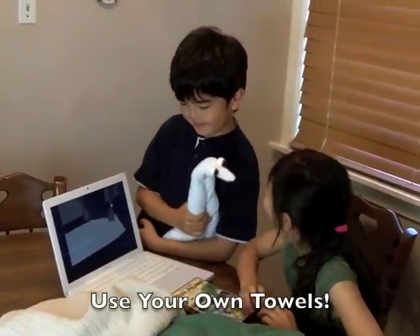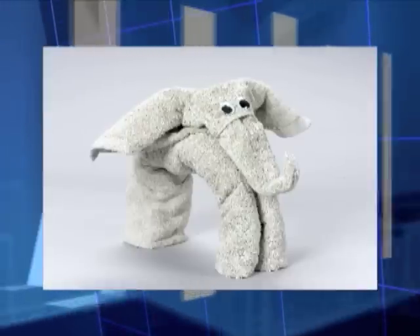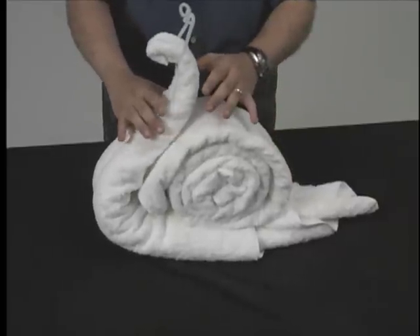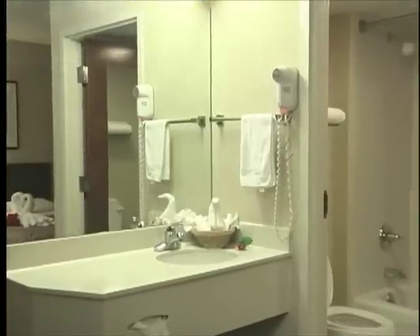No pins, sewing, or glue needed. These wonderful artistic towel origami creations are fun and easy to make and will have your guests feeling extra special. Why just put out a guest towel when you can add a touch of style and fun to any guest room?